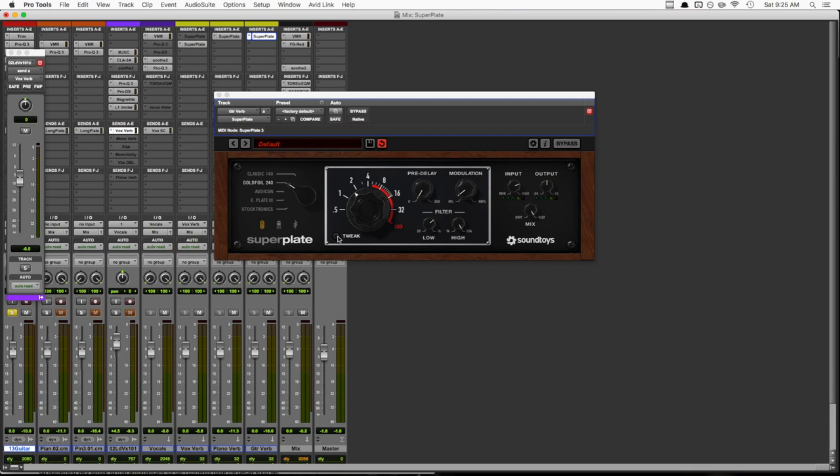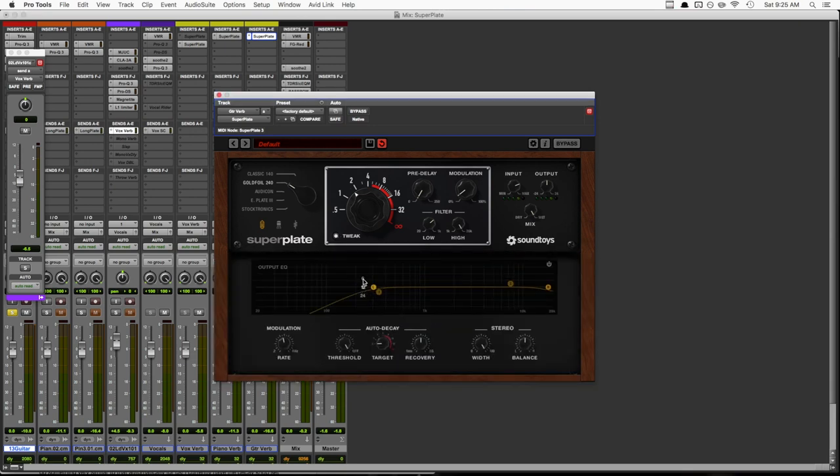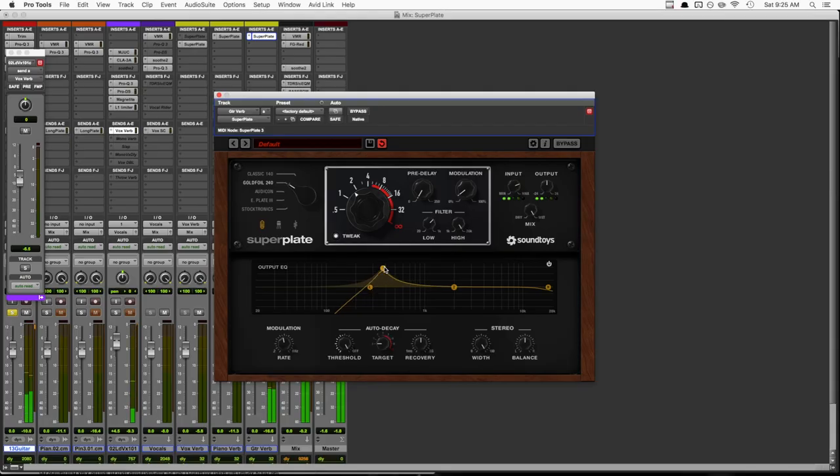That's sounding a lot better now, but I do think we could use a little more EQ. For that, we can open up the tweak menu, where we have a little more control over our filters with three selectable slopes and two bands of parametric EQ. In this case, I want to pull out a little bit more mud in the lower mids and maybe add just a touch of sparkle in the top end. That's much better. I love that they included this EQ section. For this particular track, I have all my reverbs on sends, so it wouldn't be a big deal to throw an EQ after my reverb, but there are a lot of times where I'll throw a reverb plugin directly onto a track and use the mix knob to mix it in, so being able to shape the sound inside the plugin is incredibly useful to me.